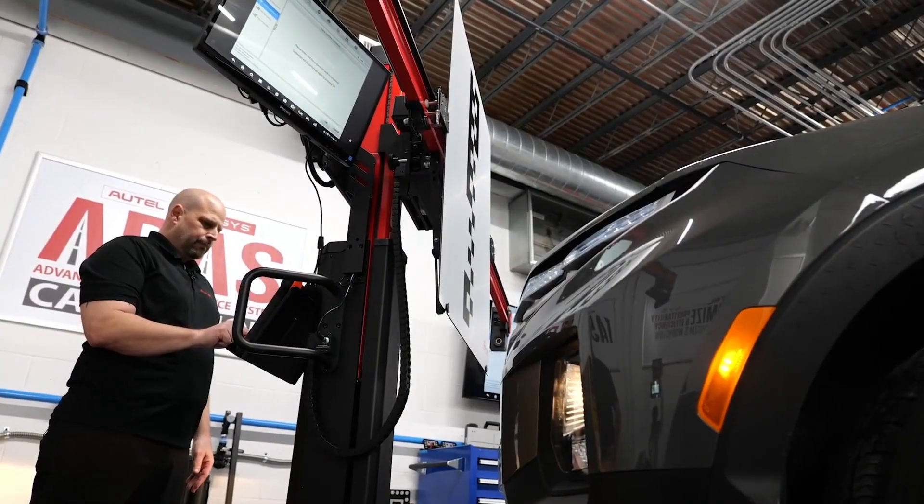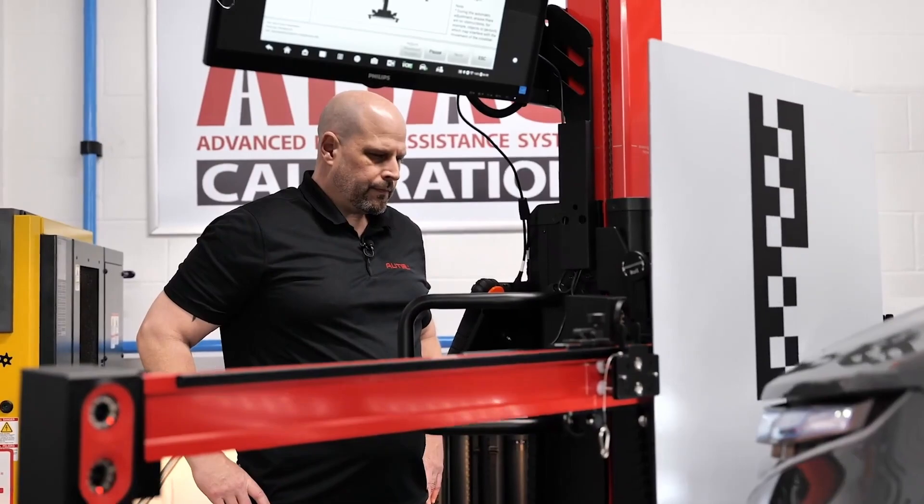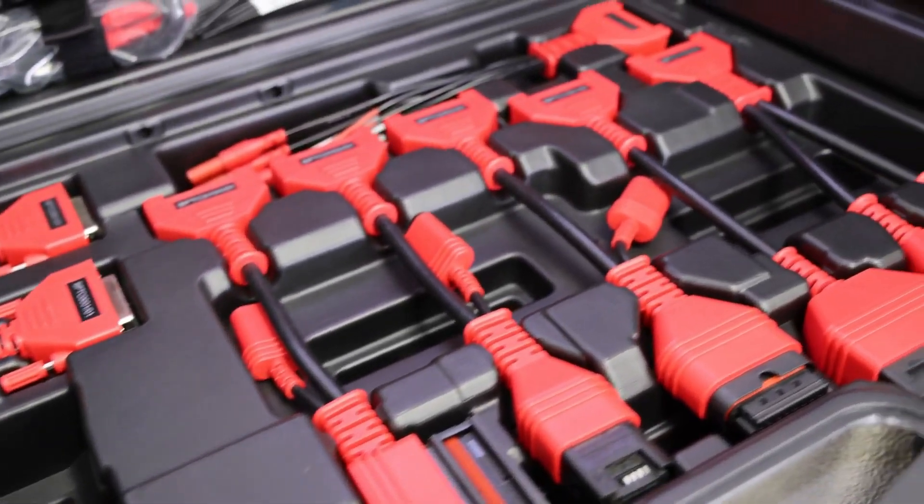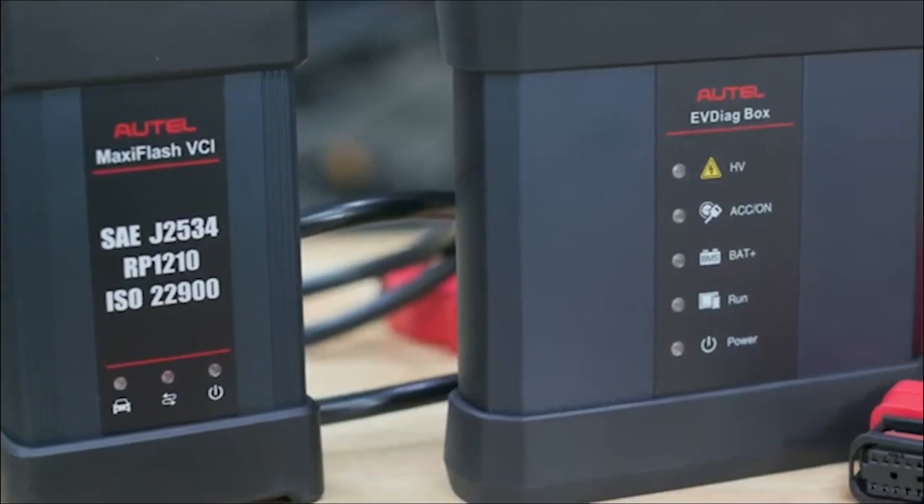The Ultra series of tablets are also upgradeable to be used in conjunction with our ADAS calibration frames and accessories. We also offer an electric vehicle diagnostic upgrade kit.